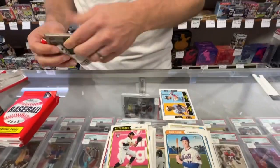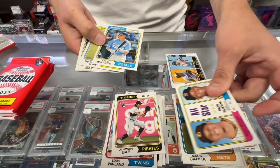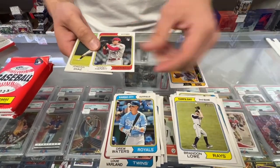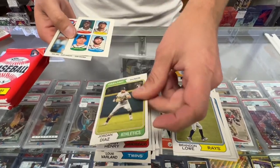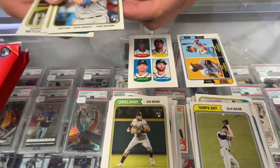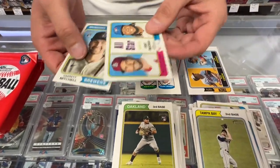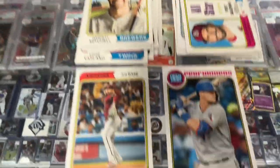Pack four of eight, so we're halfway. Another one of those all-stars, Drew Waiters, Brandon Lowe, Tommy Henry, Jordan Diaz. We have that Braves insert. Josh Jung — he's a new age performer, that's a good one. All-star and a rookie of Garen Mitchell.